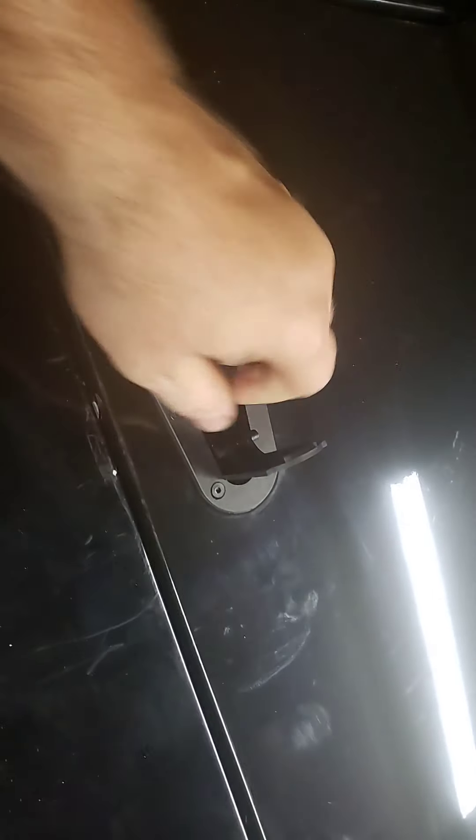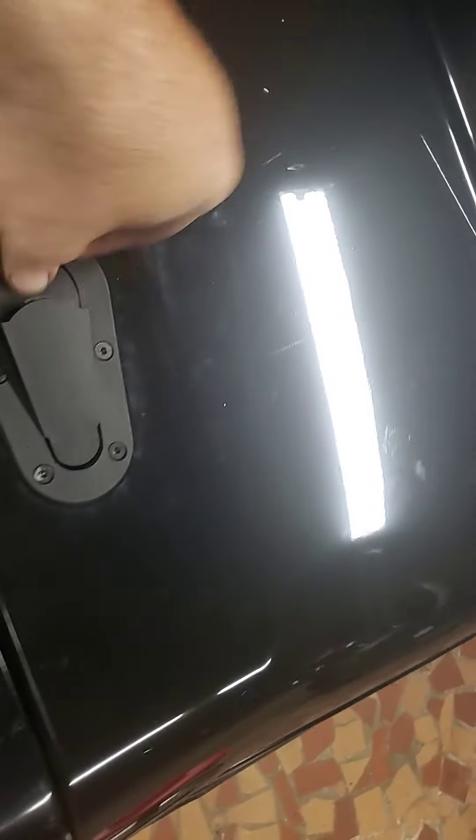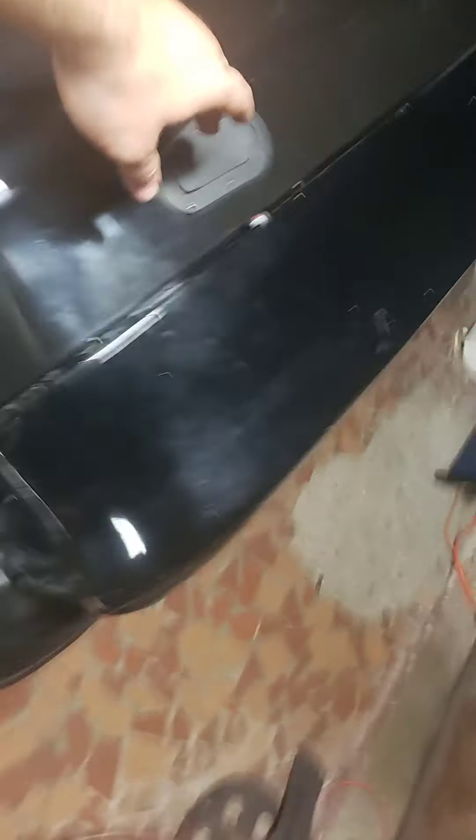Then I took my Dremel tool and just cut around, using the pin itself to keep fitting it into the hood. It's actually pretty sweet — took about three, four hours. Actually, I'll take that back, probably a good five hours, because even after that we had to drill the holes for the pins through the fender.